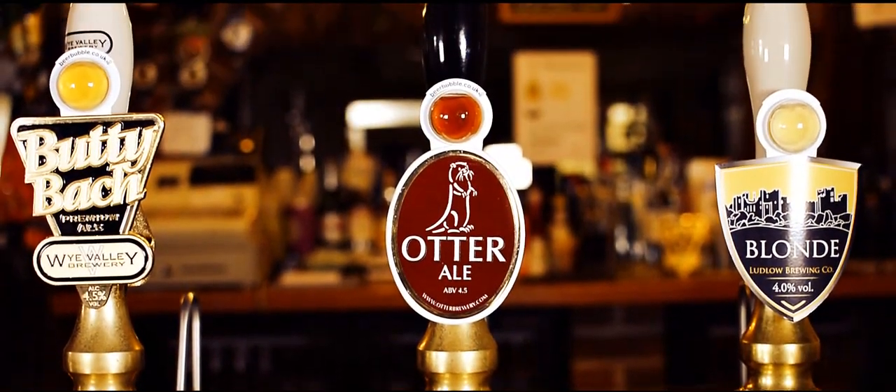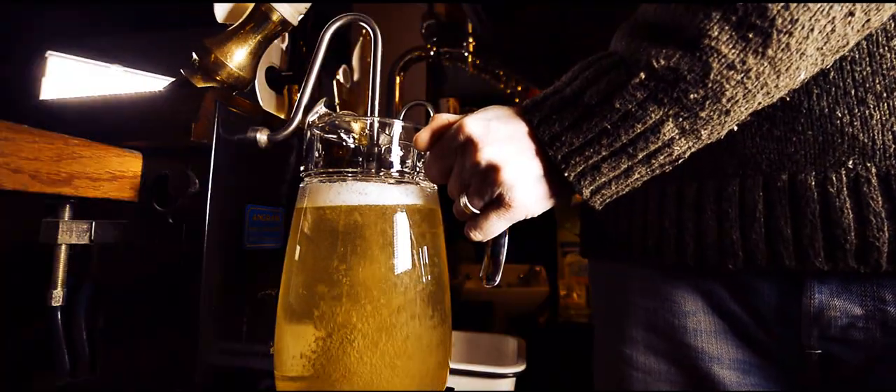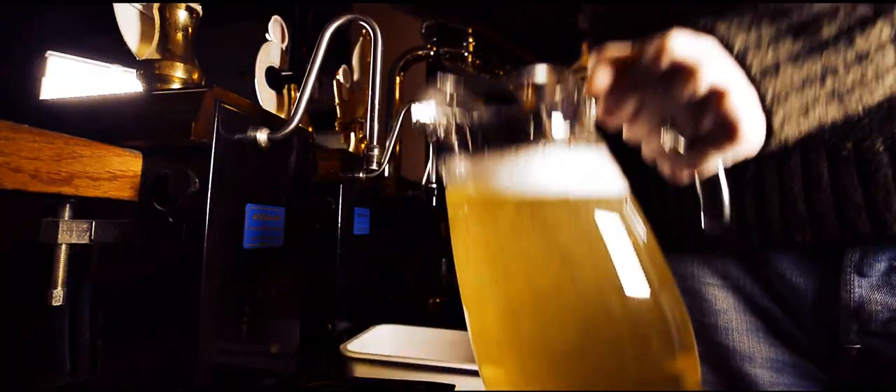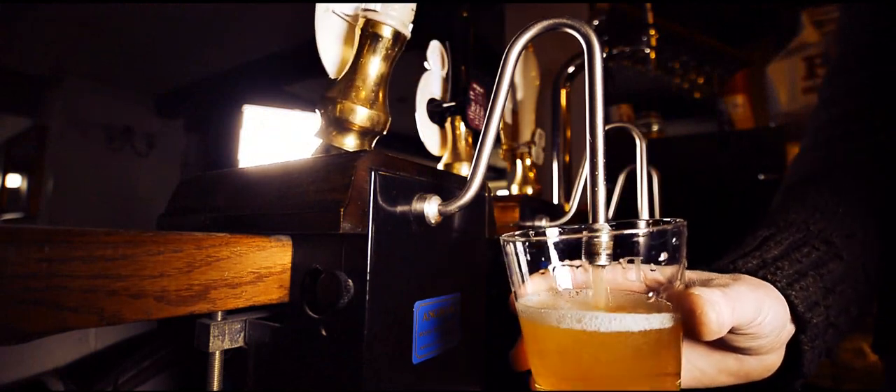Fitting new beer bubbles to your pumps couldn't be easier. For your permanently stocked beers, change your bubbles once a week when you clean your lines. Just save a small glass of beer.